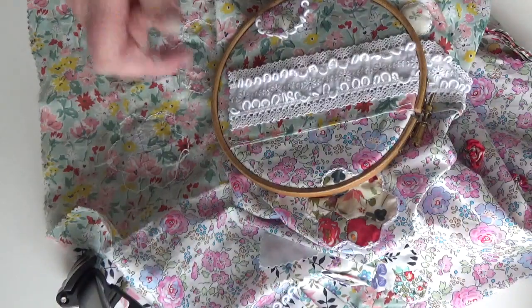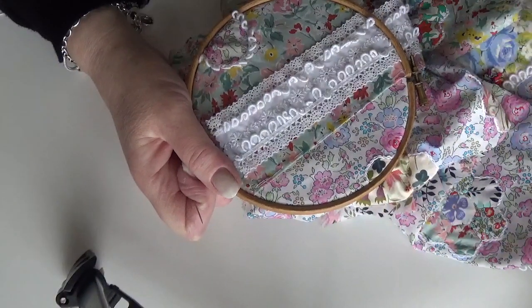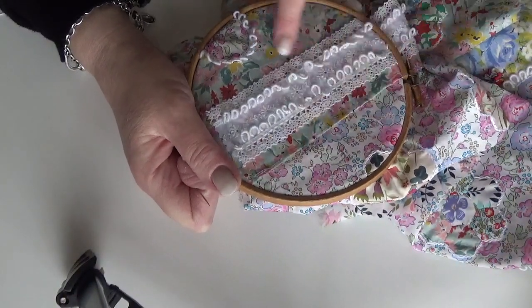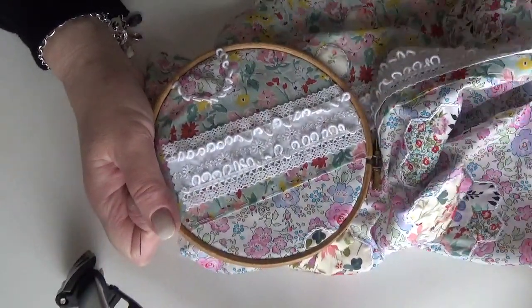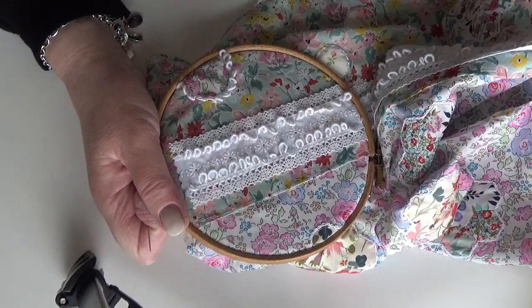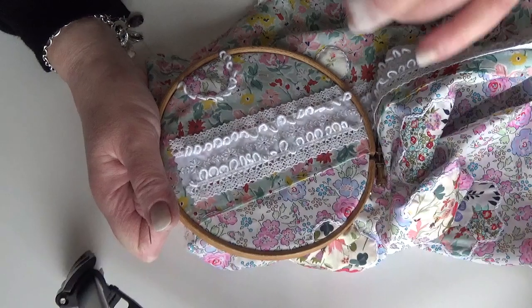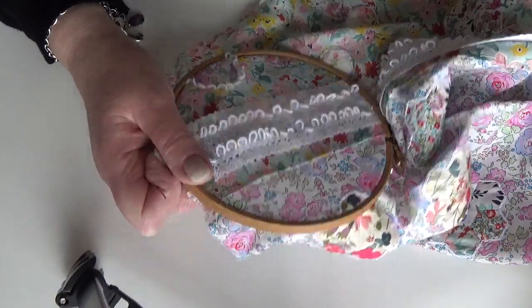Hi again. The first video on my YouTube channel today is about what I did yesterday, which was pinning this panel to the main body of the wrapping cloth. I've got a few minutes today — I basted it, which I said I was going to do in that first video — so I just thought I'd do a quick few minutes to talk to you about joining it.